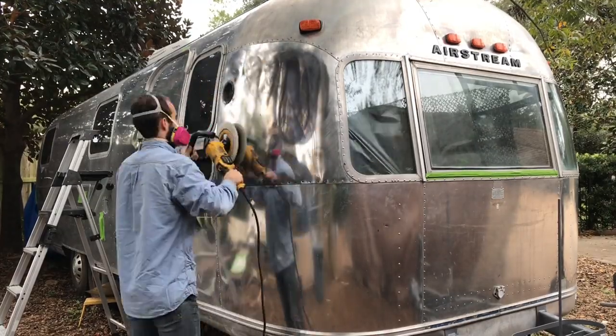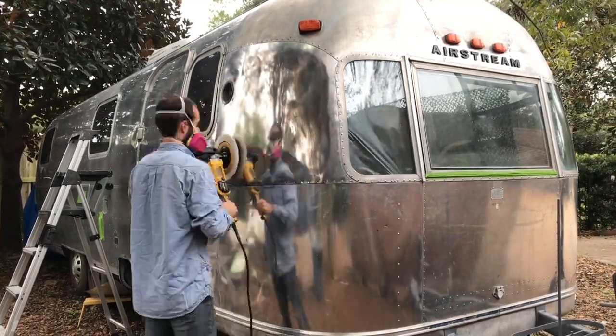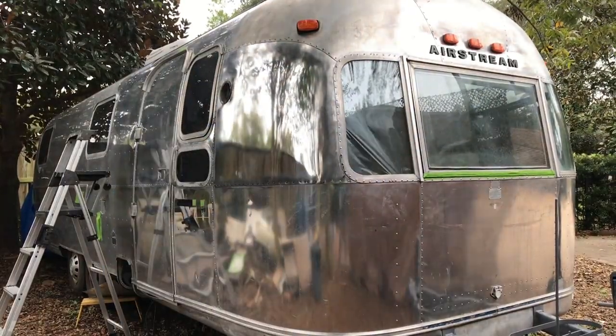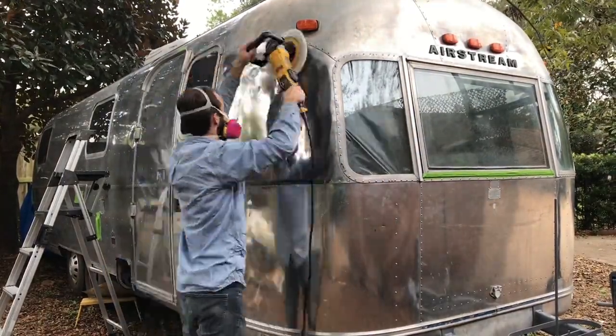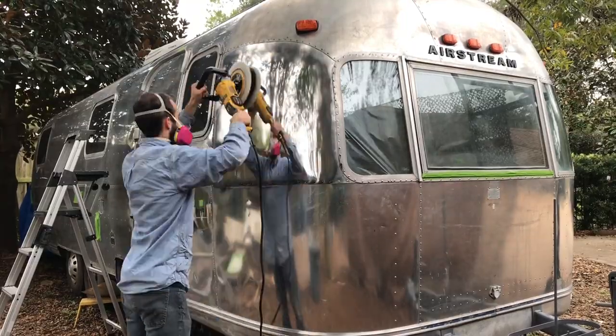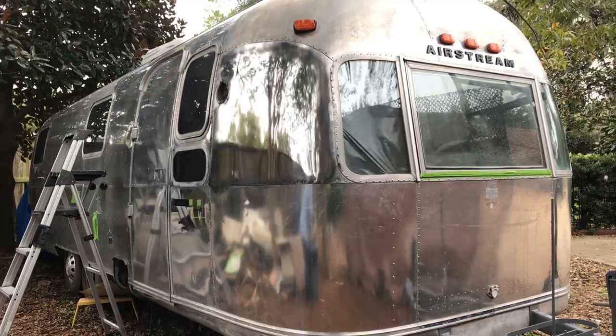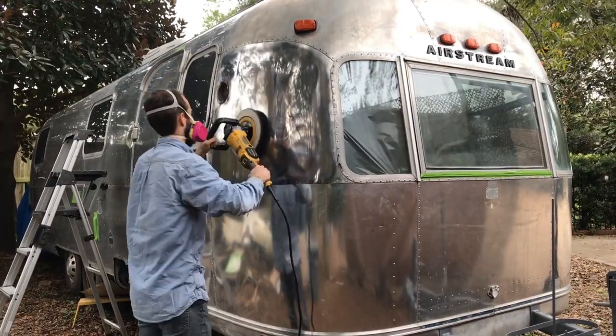There are a lot of different polishes available depending on how bad off the surface of your Airstream is. Because ours was in pretty good shape, we decided to go with three different levels of polish — it's kind of like the grit of sandpaper. You're seeing Jared doing those three different layers on one spot just so that we can get it buffed up and put in the patches that we need.